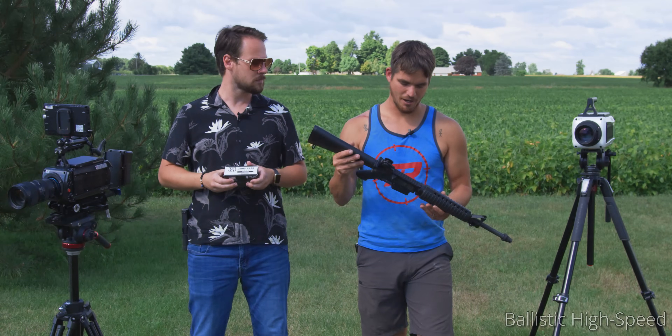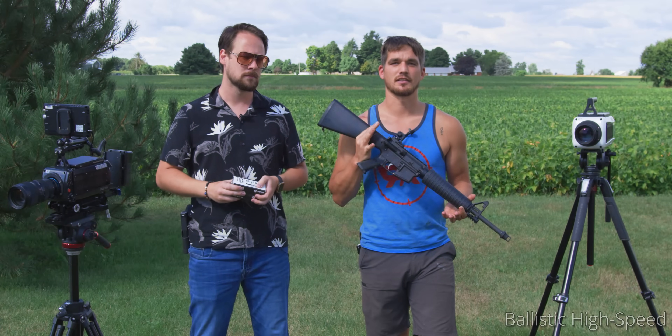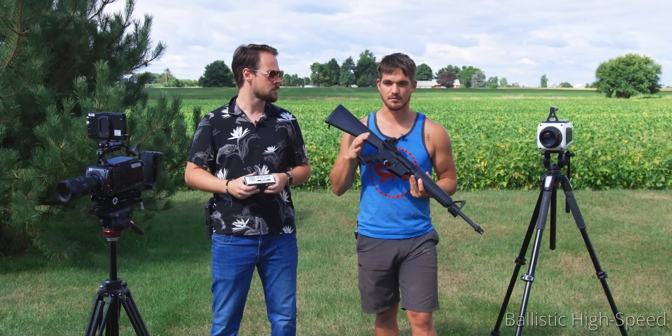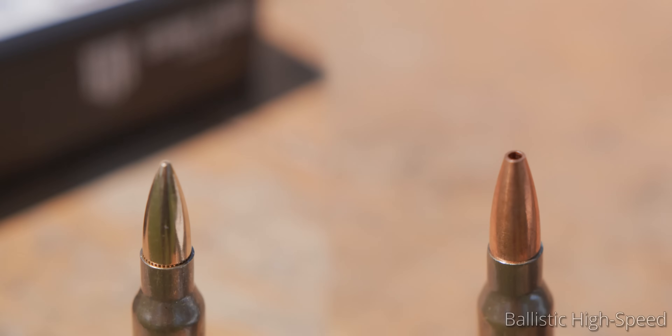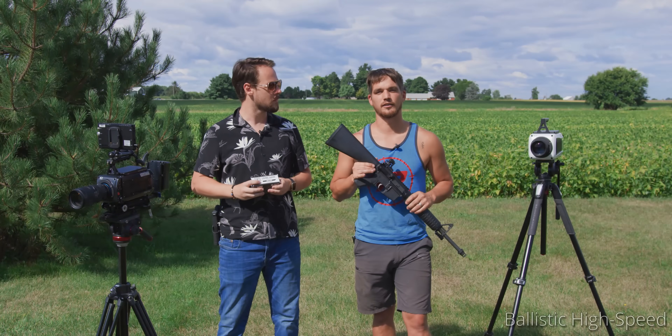We're going to be firing them out of a Van Buren AR-15 platform. This is a multi-caliber so you can do .223, .556, and there's really nothing special to this one. This is just a flat out basic AR-15 platform. We're going to get these chambered up, fire them into some Ballistic Gel, and check out how their damage goes.